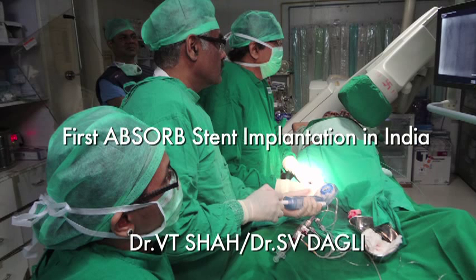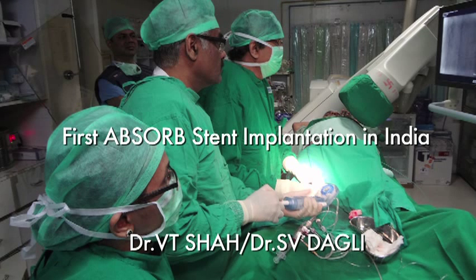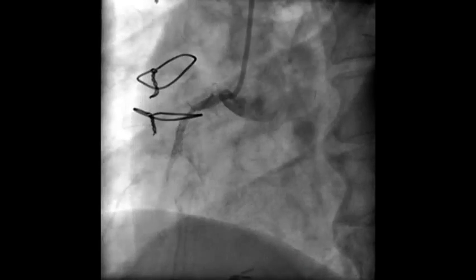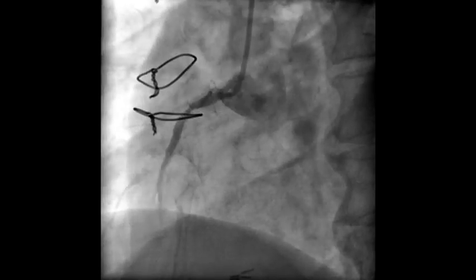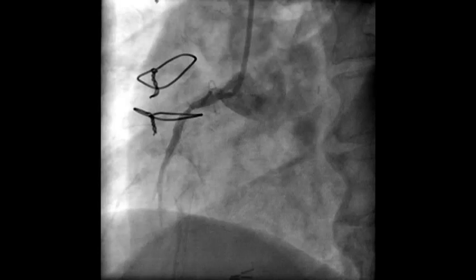I am presenting the first landmark and historic case in India of deployment of commercially available absorb stents. This is not only the first absorb stents deployed, but uniquely, four absorb stents were deployed in this patient. In brief, this patient is a 71-year-old post-CABG patient whose grafts to the RCA and circumflex have closed down.